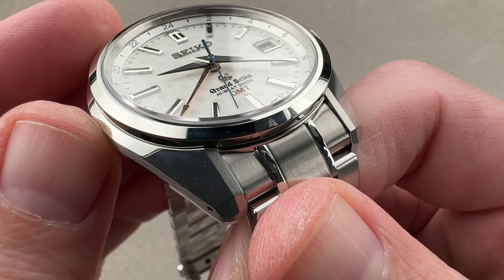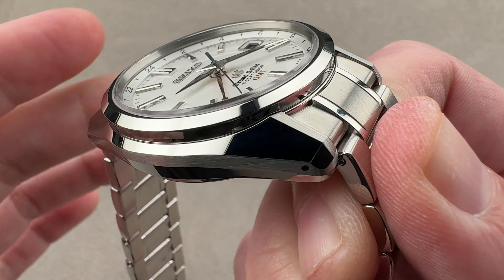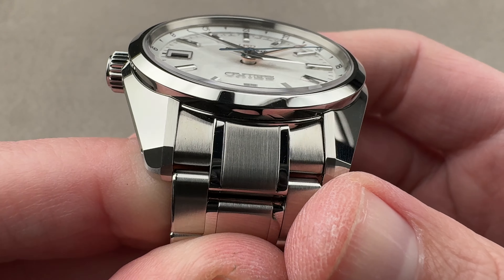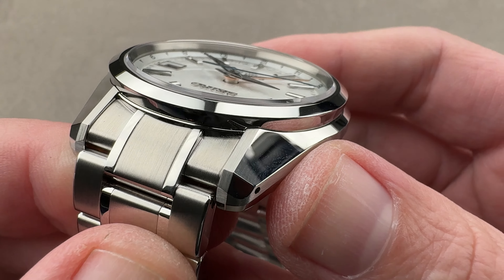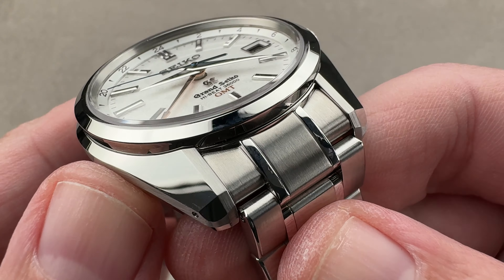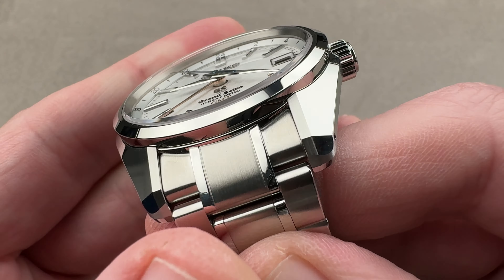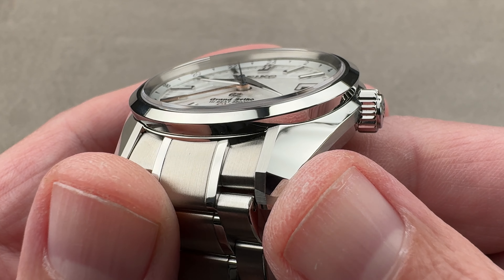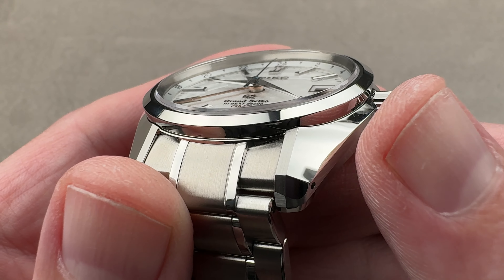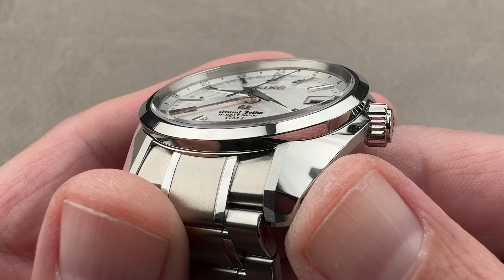Everything that's polished is truly mirror-finished and extraordinarily decorated. This is a black polish or mirror finishing called Zaratsu, executed on Zalitz machines that have spinning tin plates. While the machines are of European origin, the foremost practitioners of this art are the folks at Grand Seiko, Seiko, and Krador, and it takes about three years to master this type of polishing. You are getting a genuinely hand-finished watch at a price point where the Swiss won't even give you a whiff of hand finishing.